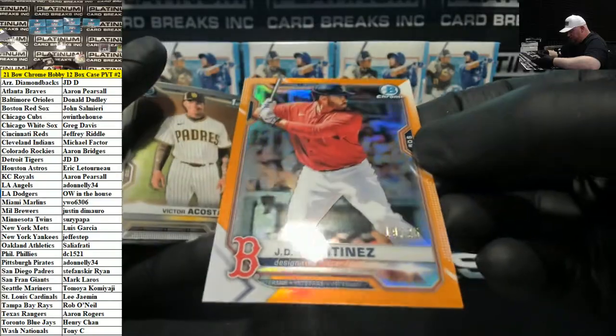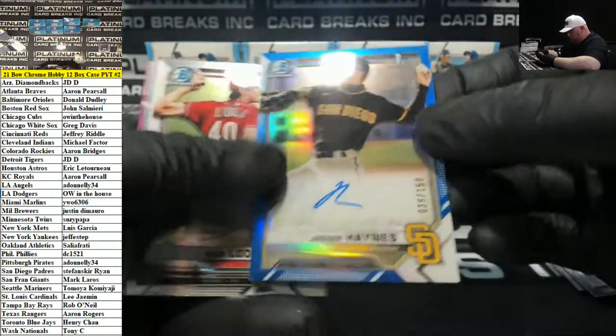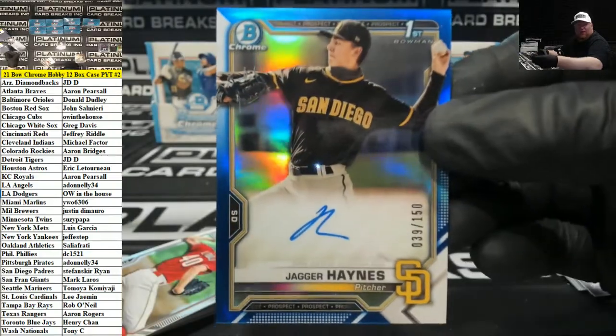Orange J.D. Martinez to 25 for Boston. Blue Auto, Jagger Haynes, San Diego. Holy Padres.